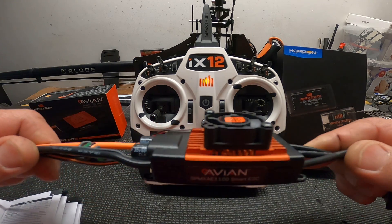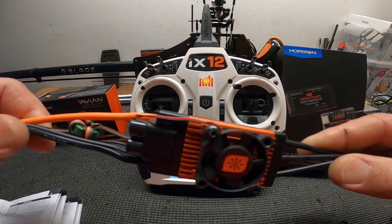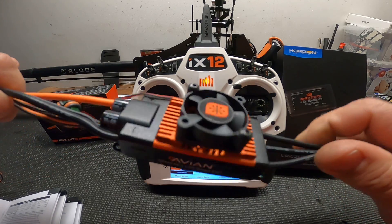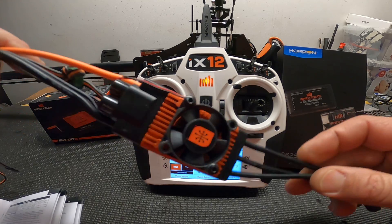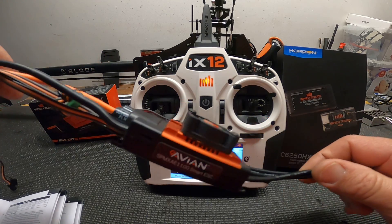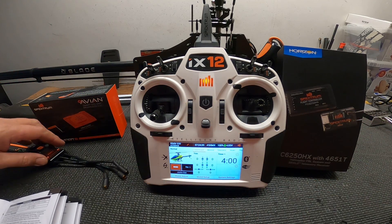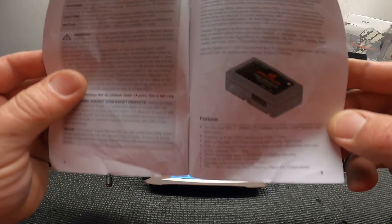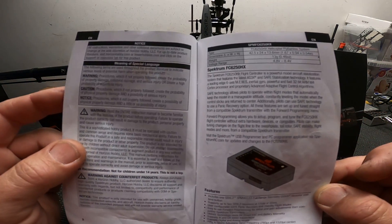This is another one — a 100-amp Avian speed controller for the Fusion 550 or 480. It's got a fan on it, which is a pretty cool feature. It's smart telemetry allows me to get telemetry through the radio. Let's jump right in.